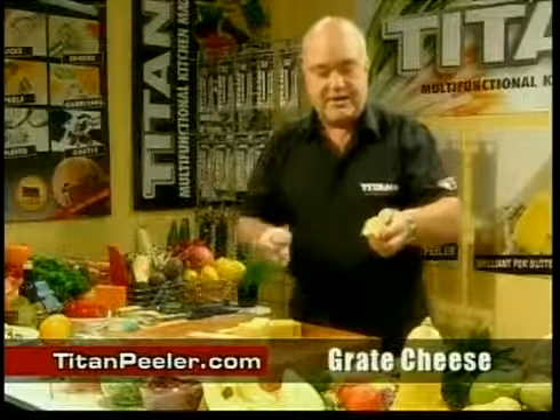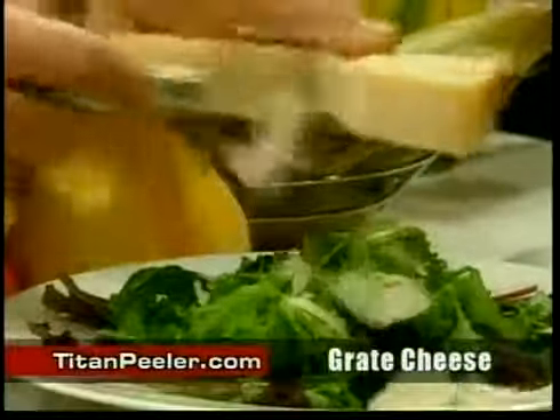What about hard cheese? Parmesan — you know, for salad, stir it right. Fantastic, isn't it?